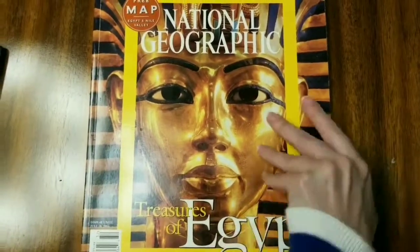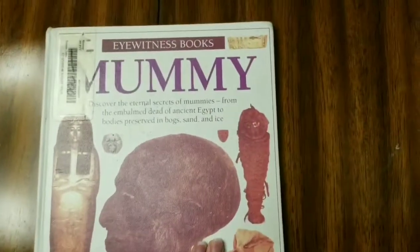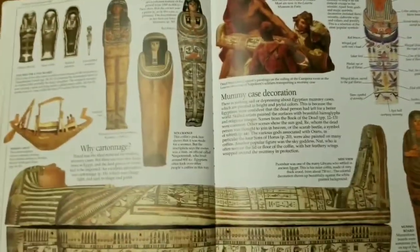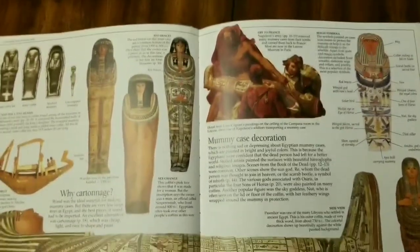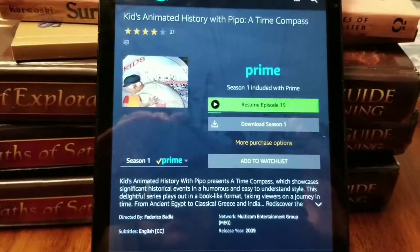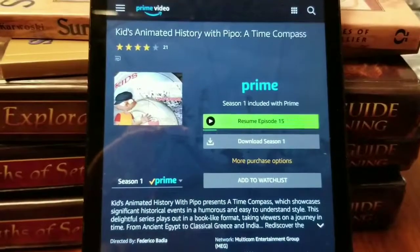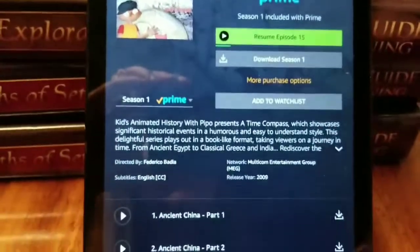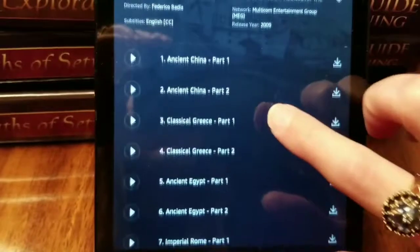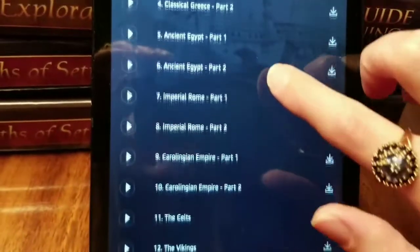Other things I'm going to use for read-alouds include a National Geographic Egypt book with lots of real photographs, which my kids love, and a DK mummy book. For videos, we're going to be watching Kids Animated History with Pippo on Amazon Prime — it's completely free with a Prime membership. It goes through all the time periods in a comical way that my kids enjoy.